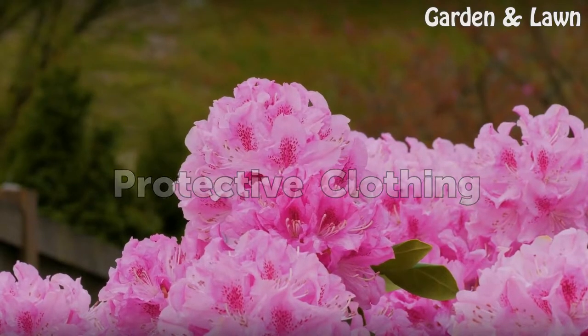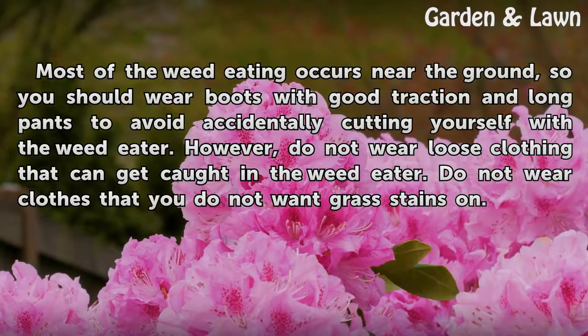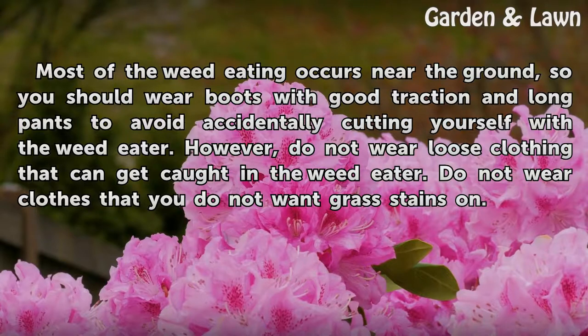Protective Clothing. Most of the weed eating occurs near the ground, so you should wear boots with good traction and long pants to avoid accidentally cutting yourself with the weed eater. However, do not wear loose clothing that can get caught in the weed eater. Do not wear clothes that you do not want grass stains on.